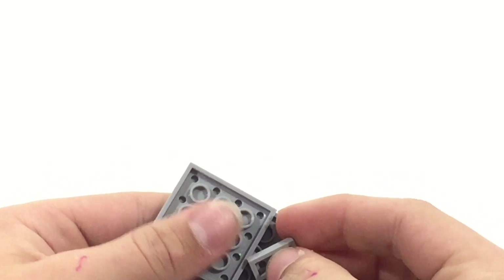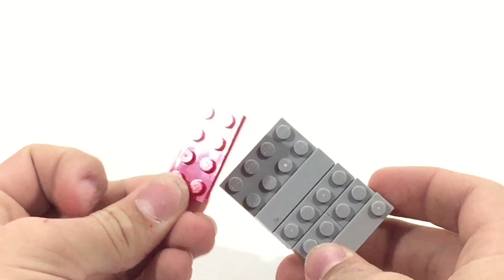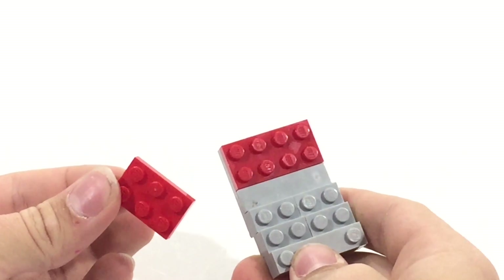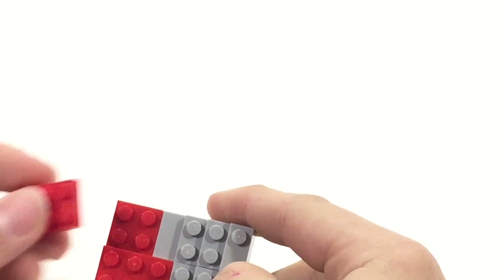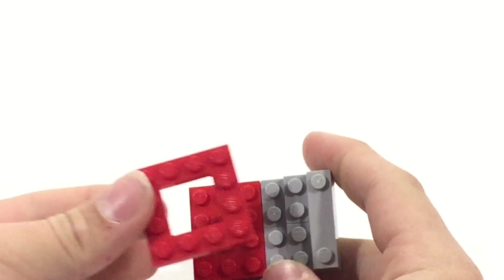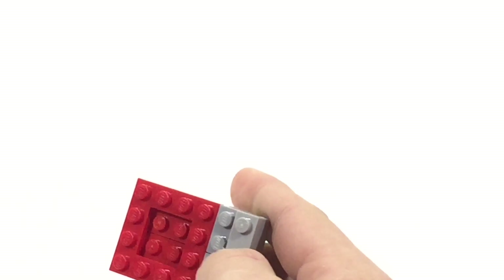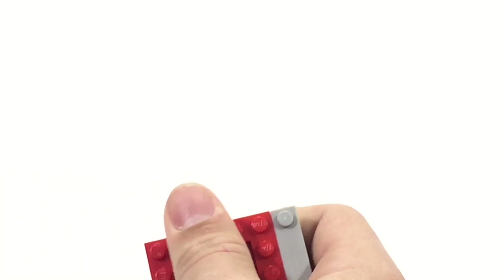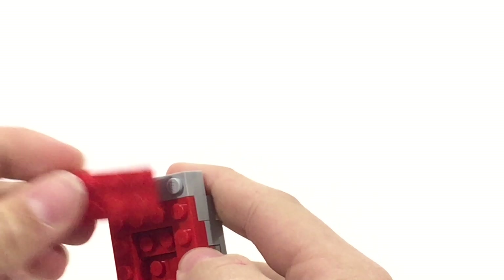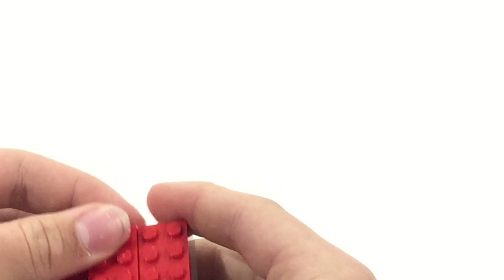Put a couple of these right here. Bring in a red plate and set it right here. Bring in a couple of 2x3 red plates and fill in this gap here. After we fill that in, we're going to end up with something that looks a lot like this. Bring in some plates — this is just my use of a red plate — and bring it in just like that. Do the same thing right here, bring it in, and then fill the gap. As we get further up, do the same thing right here and fill in like that.